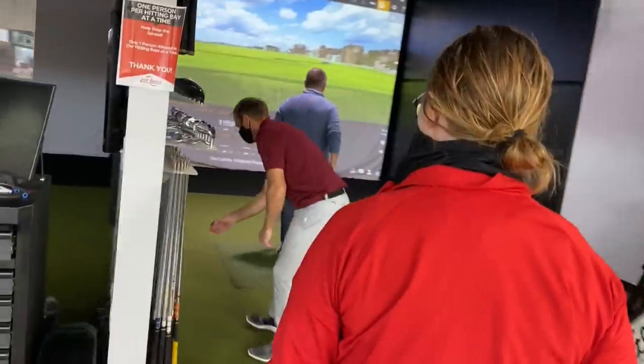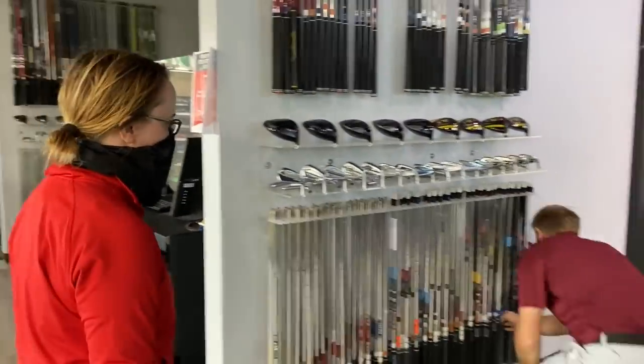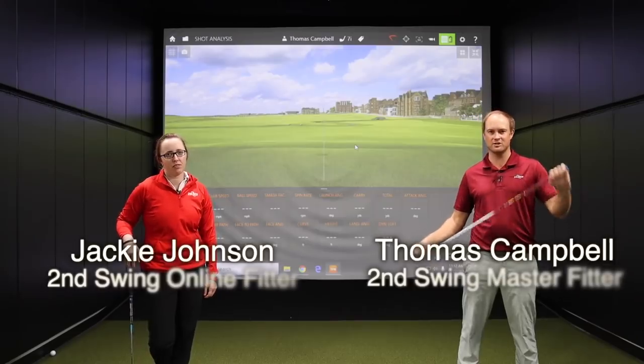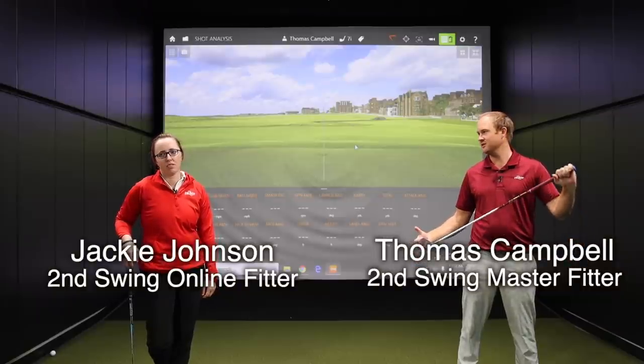Hey golfers, it's Thomas Campbell, Master Club Fitter at Second Swing. Today I have a special guest, fellow employee Jackie Johnson. She works with the online sales and service department. Jackie, thanks for joining us today.